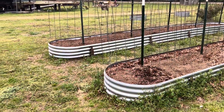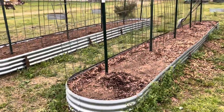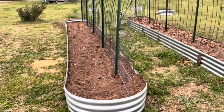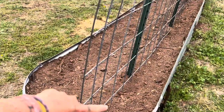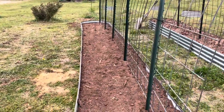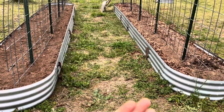So today, April 8th during the eclipse, I finished filling up these raised beds for my bean trellis. I'll be planting green beans and pole beans on the inside, and then I'll plant other things on the outside so that I have all this space utilized and not wasting it, and can easily weed without all this grass taking over.